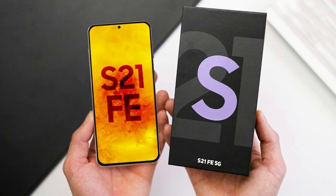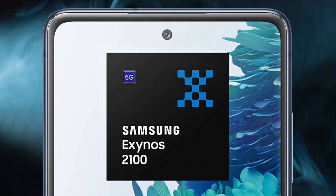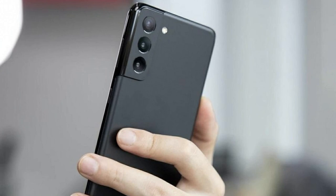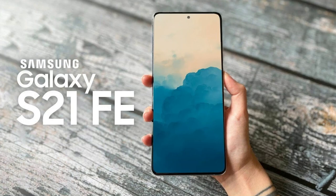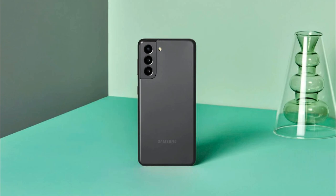On the other hand, some reports have suggested that the smartphone could see a limited release. Additionally, various leaks have given us insight into the specifications of the device. The Samsung Galaxy S21 FE, like its predecessor the Galaxy S20 FE, will bring popular features from the premium Galaxy S21 lineup at a lower price point. Although the future of the Samsung Galaxy S21 FE is still up in the air, it appears that the smartphone could see the light of day.